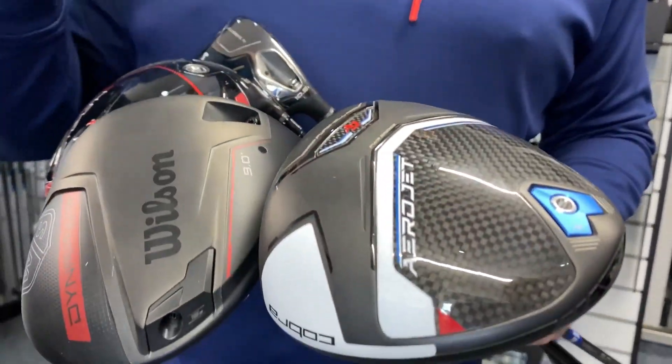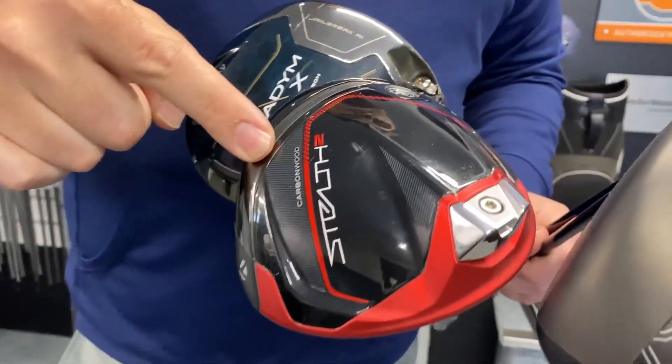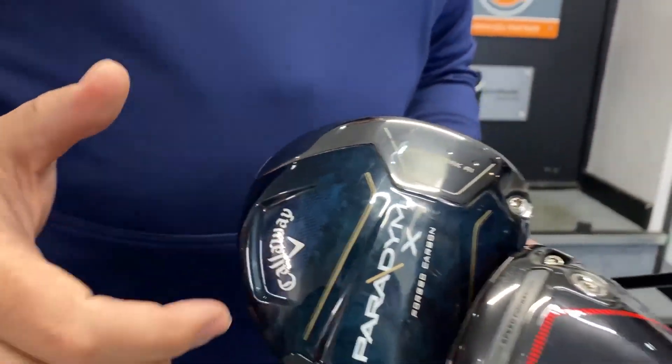We've also not got anything from Srixon either, which I'd quite like to test — their new driver looks interesting. We don't have any of their kit, so if anyone from those companies is listening, please send us some stuff. Today we have the Aerojet Driver from Cobra, Wilson's Dyna Power Driver, the standard Stealth 2, and the Paradigm X as our most forgiving models to test today.